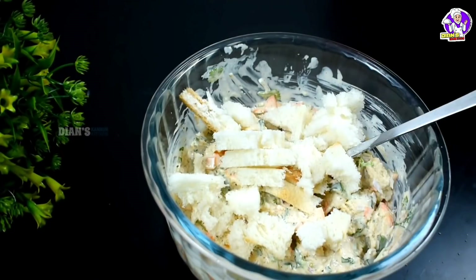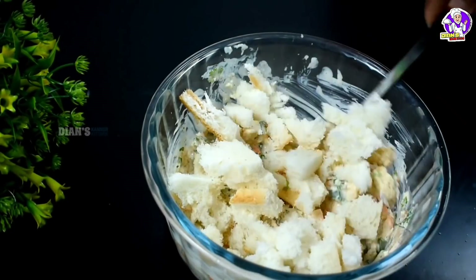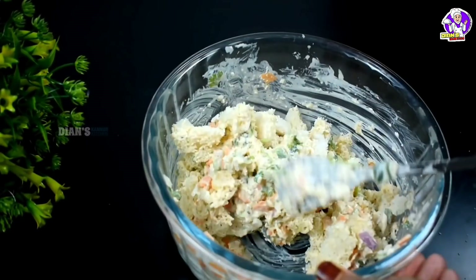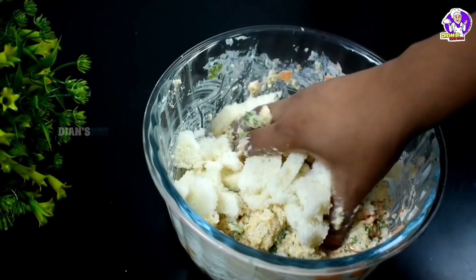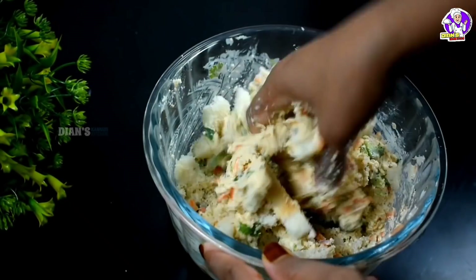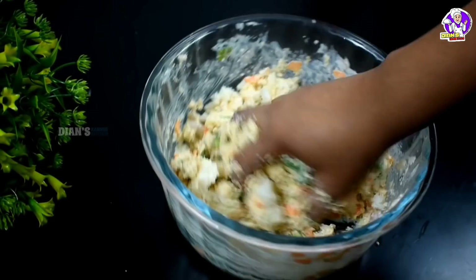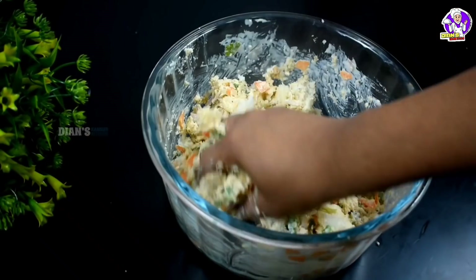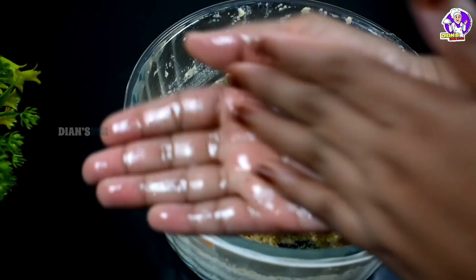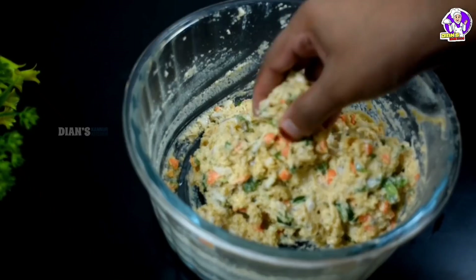Now we have to mix the bread and mix it up. Mix it up — we have to put it in a bowl. We put a little cup, a little spoon in the hand, and put it in small bowls.